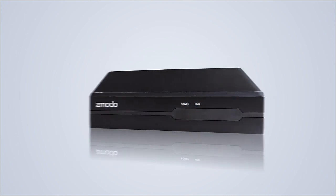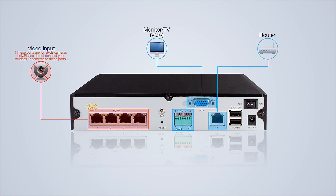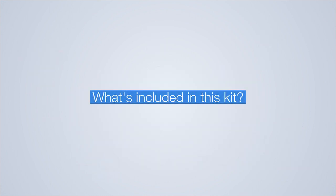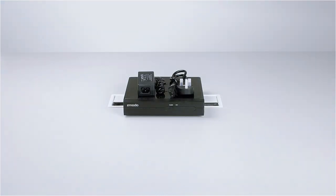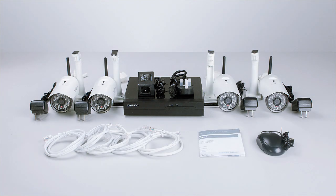Congratulations on your new product! Let's first introduce what's included in your SPOE kit. Each kit comes with one 4-channel NVR, 4 HD IP network cameras, power adapters, ethernet cables, a mouse, and a quick setup guide.